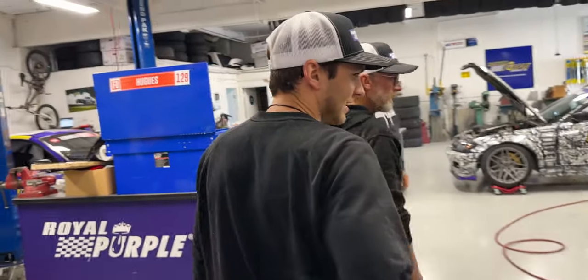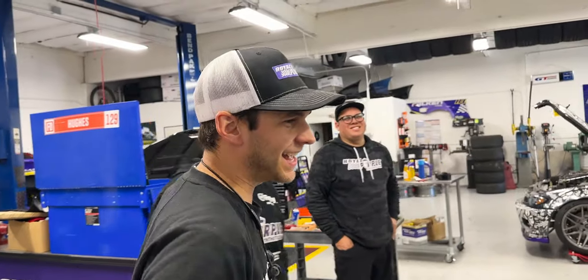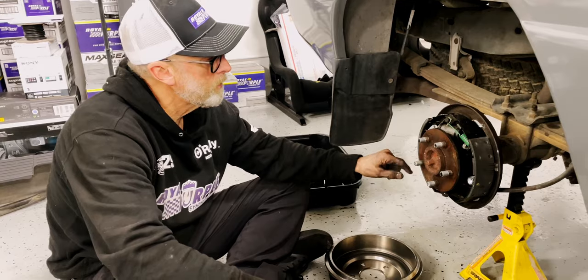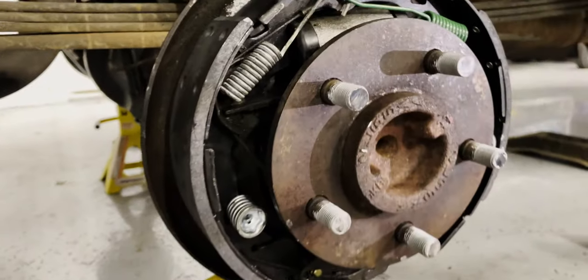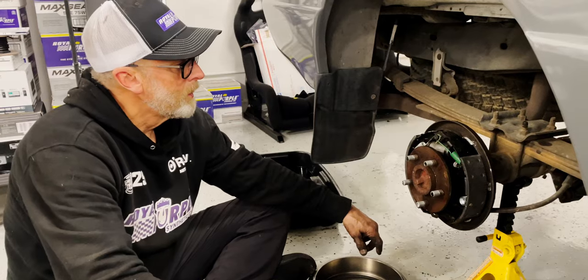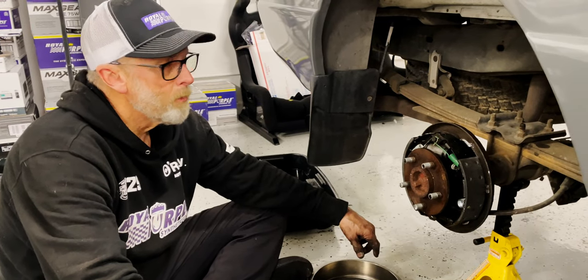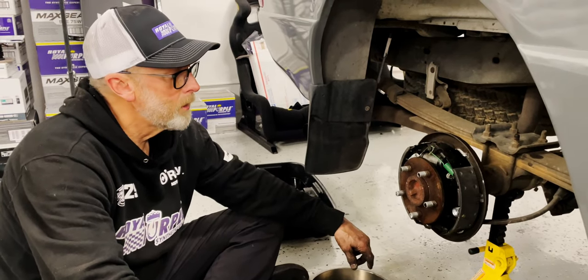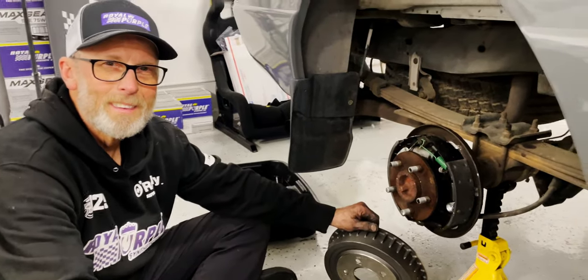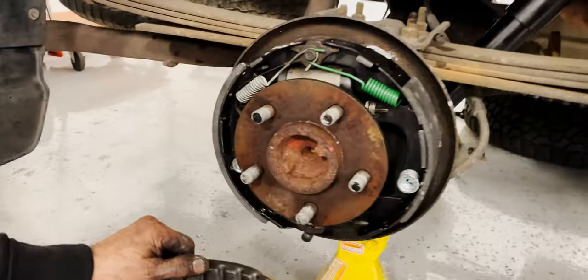So Dylan, here's an update on the Ranger we're building for you. This thing had a broken retainer spring so one of the shoes was floating around, and it also had a bad wheel cylinder with fluid all over the brake linings. We took it all apart, cleaned it up, got a fresh wheel cylinder in there, new spring kit, new shoes, and a new brake drum — and we are good to go. Looks a lot better in there than it did before.